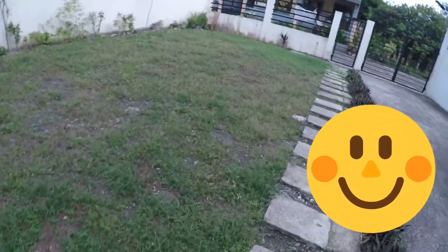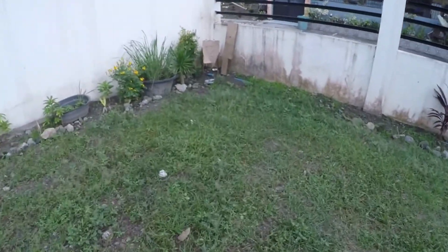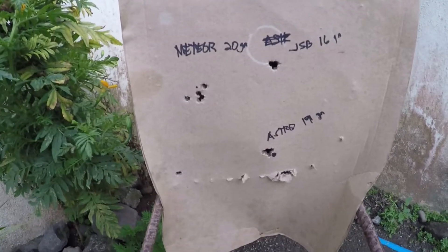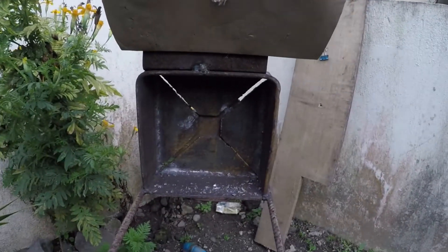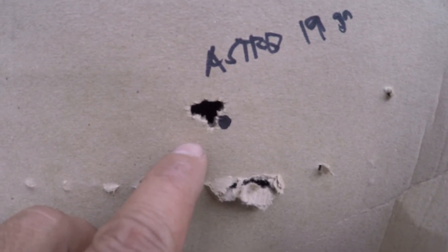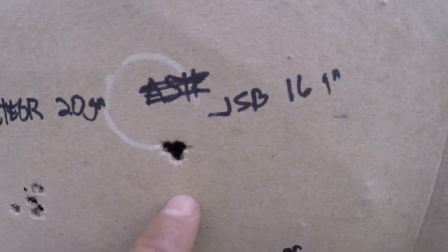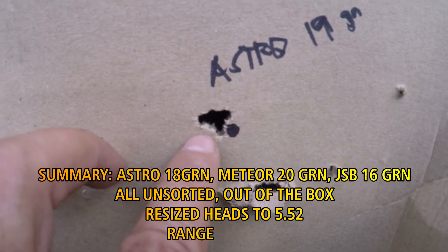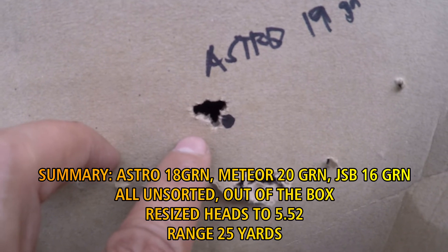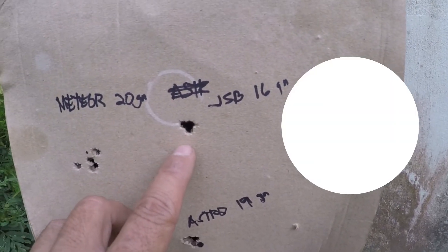Look at the results. So here's the results. This is a steel pellet trap — underneath there, that's 6 shots of 18 grain Astro at the same distance, and you have the GSB, 16 grain. You can see the difference, but the Astro looks good — accurate for a local pellet. I think they made a good job.